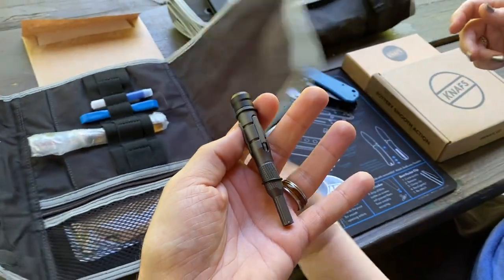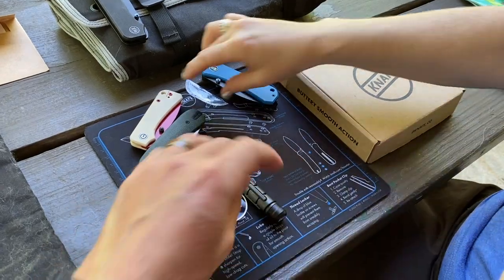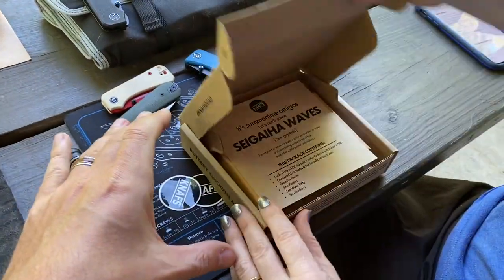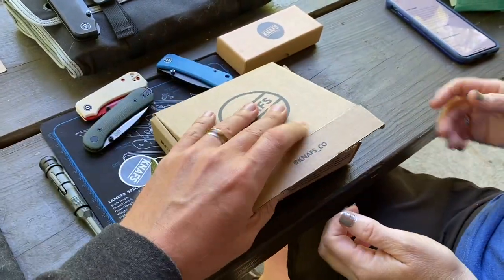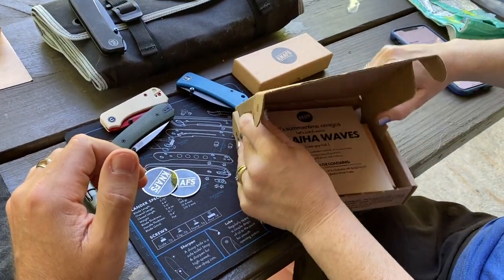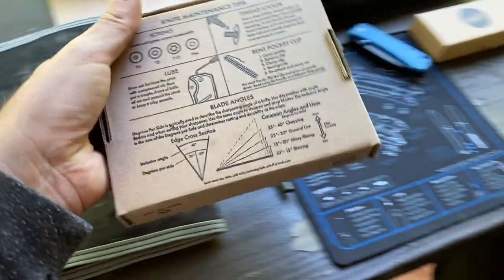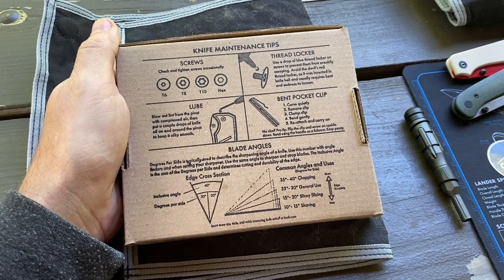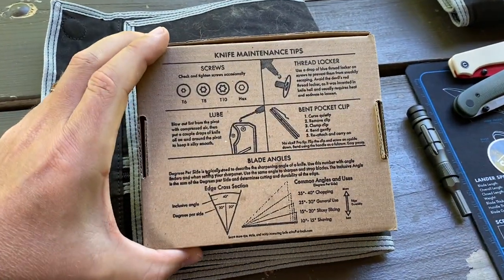We're going to disassemble — or at least take the scales off — a knife. Let's show the box first. There are instructions on the back. We didn't bring thread locker, but guess what — there's some included in the box. All of this stuff is available on the NAFS website.